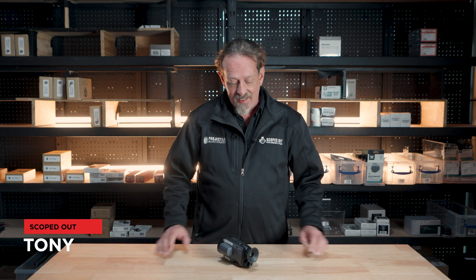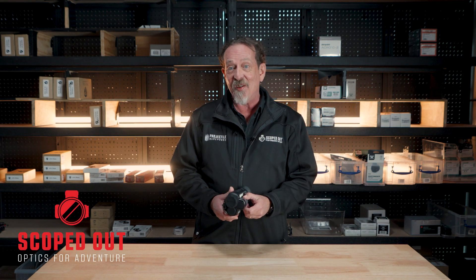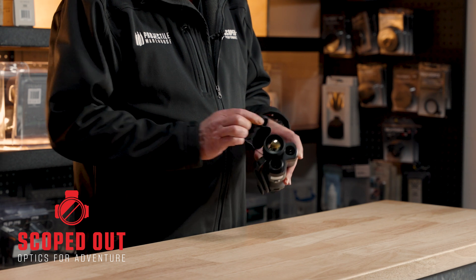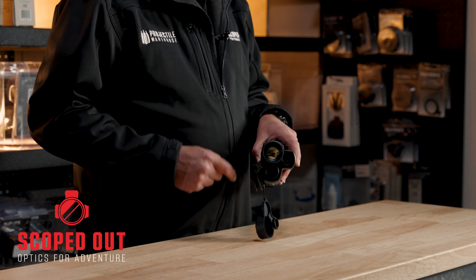Hey, Tony from Scoped Out here. Today we've got the Higmicro Griffin GQ35 — it is a thermal monocular. It's a little bit unique. You'll notice here underneath the cover, how you've got three different lenses on it.